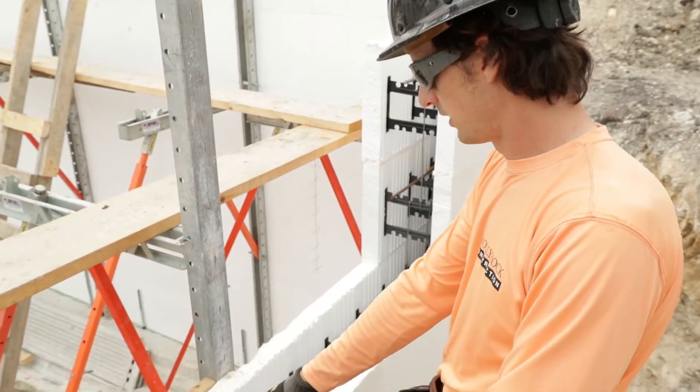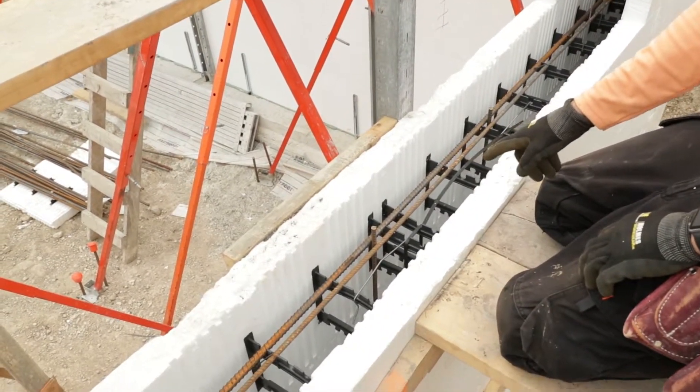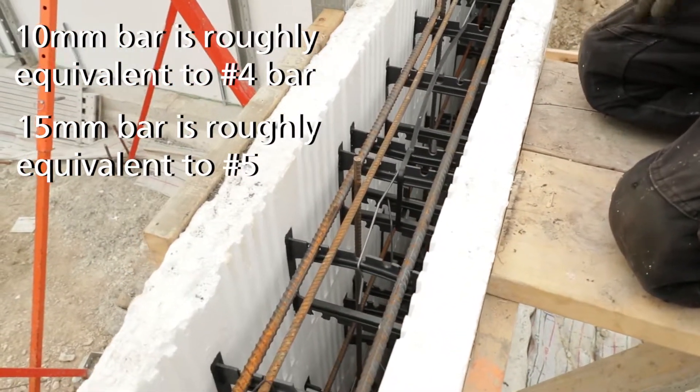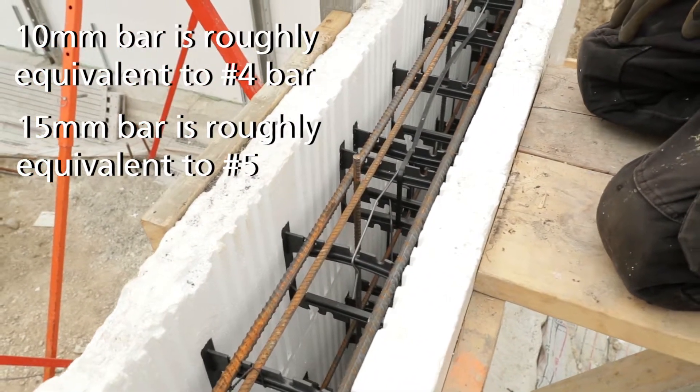We've already put it in — that's our vertical 10M every 16 inches on center, and then horizontal we have two 15M. That's up to your code and local governing body.